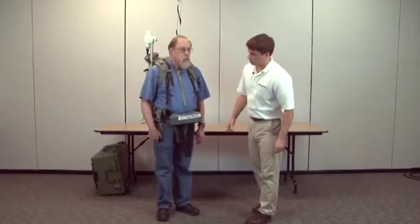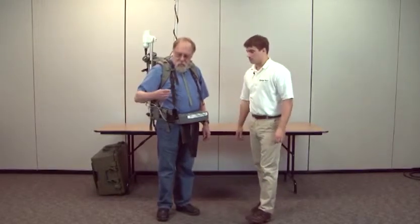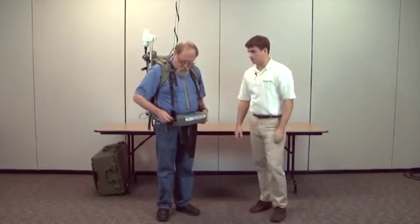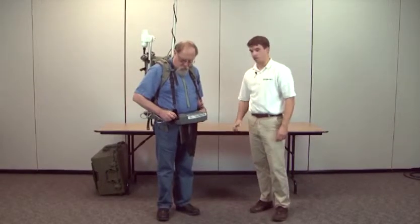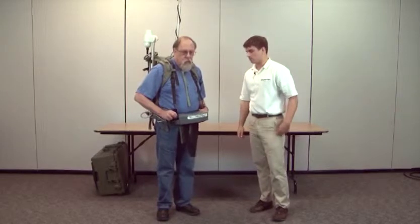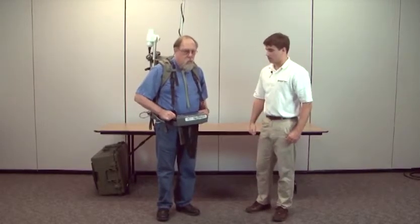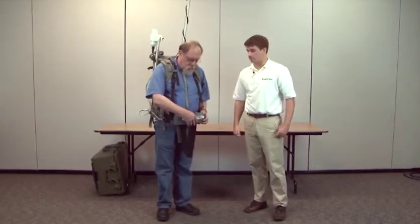Attach the power cable, which is on your right side, into the closest port on top — mating up the notches and twisting the locking ring to connect. Then press power and you're ready to survey.